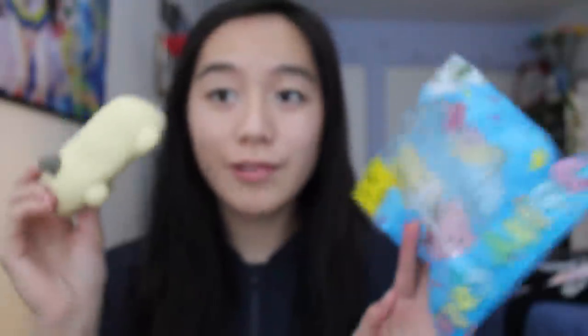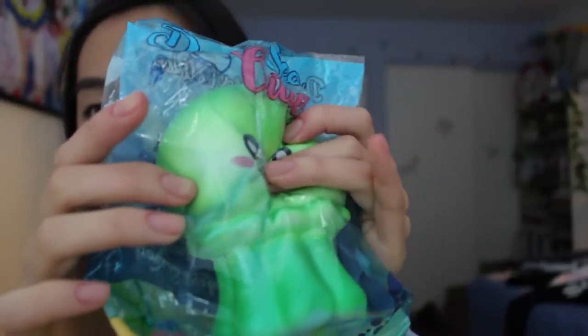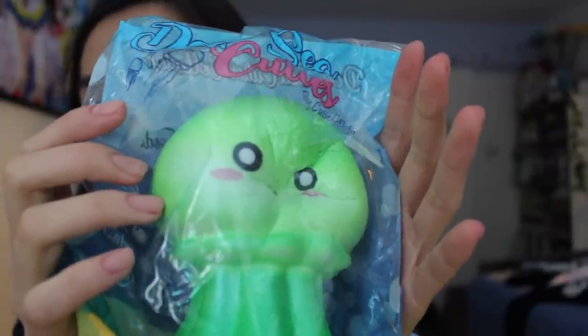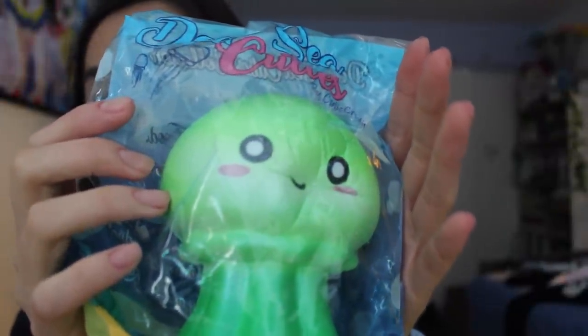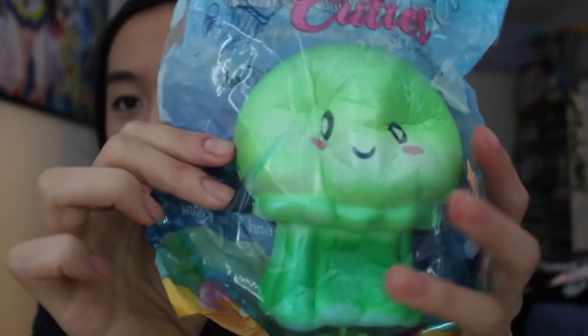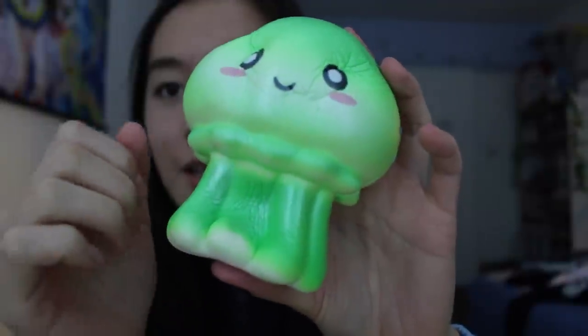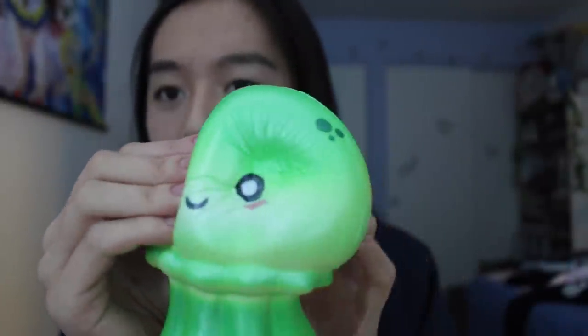I definitely recommend this squishy. Next is a Deep Sea Cuties by Cutie Creative — this is the bright lime-green jellyfish. It's very squishy. I actually have a red octopus from this line as well. It's a really nice texture — it's so soft.